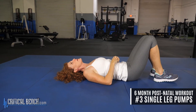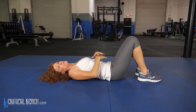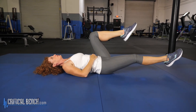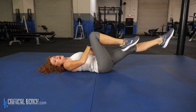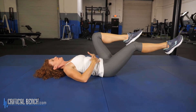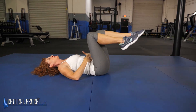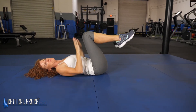The next one I call a single leg pump — it's like a bicycle, but we're moving more slowly because again, we're really engaging our core to do this exercise. Bring your knees up so they're at 90 and you're going to extend one leg and hold it for three, two, one, and in, then the other leg. I'm pulling that belly button towards my spine and using my core to control the movement. Nice and slow. Again, 10 to 12 repetitions on each side. Make sure you're breathing and not holding your breath.